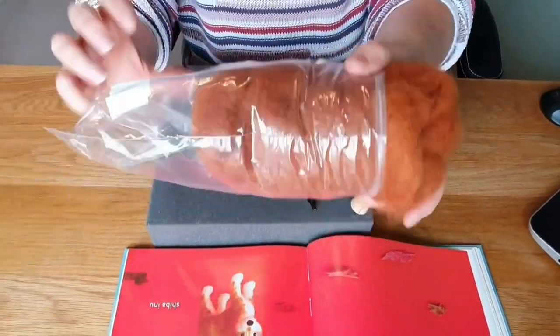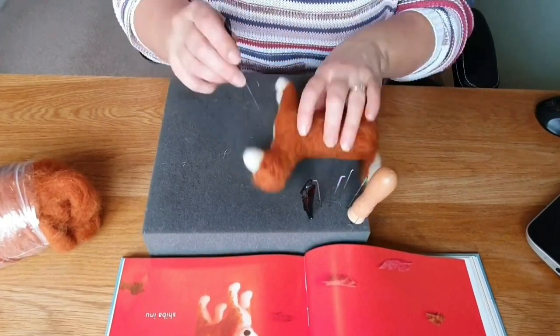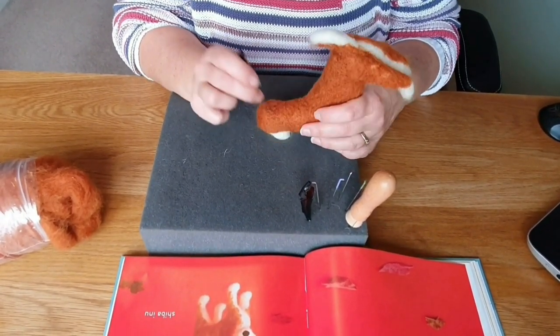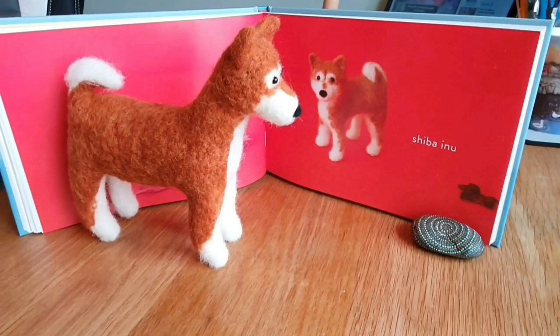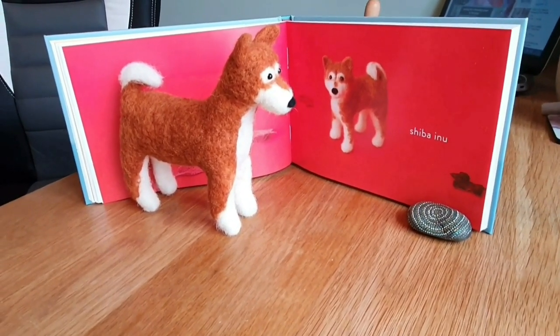The Shiba Inu — this is where it went a bit wrong. He was too big; I did him too big, that was my fault. And the bits around his eyes — he looked like Batman. He does look like he's wearing a Batman mask, and when he was at the craft fair everyone thought he was a fox. That's not good.